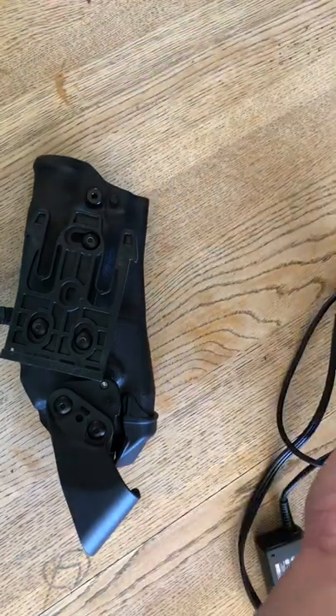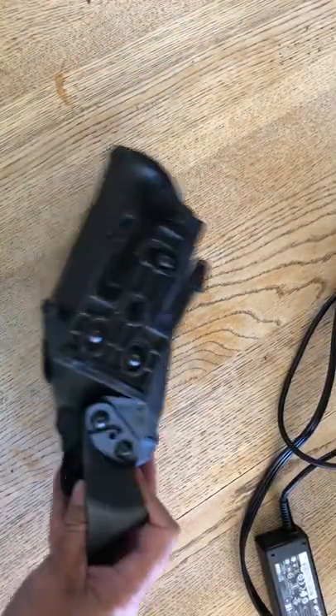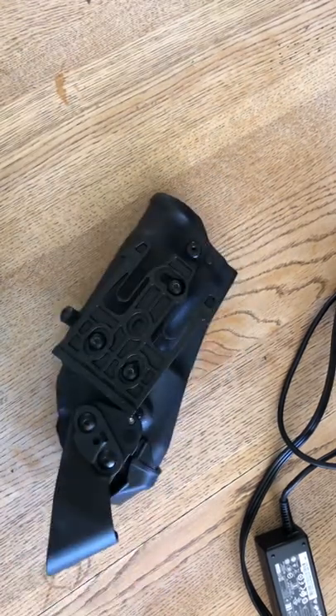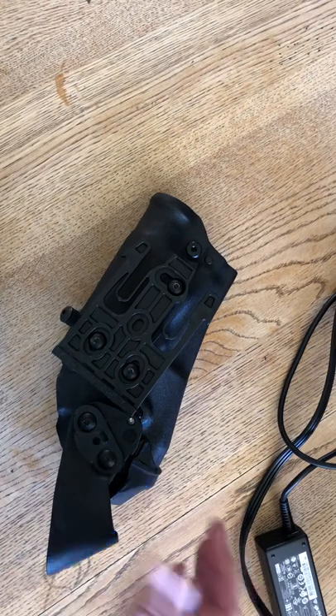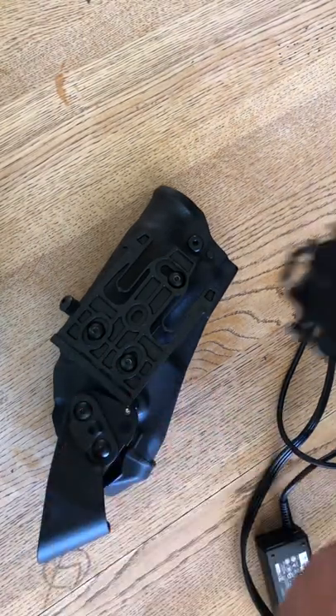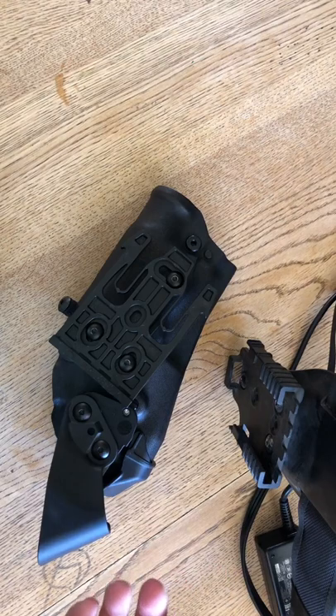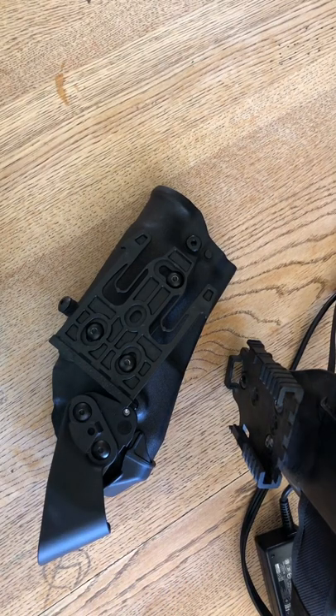You might be wondering, well Sean, what do I need this for? What I use it for is for training. I have a duty belt set up and then I have a training belt set up. Ideally, you want everything on your duty belt to be on your training belt as well.